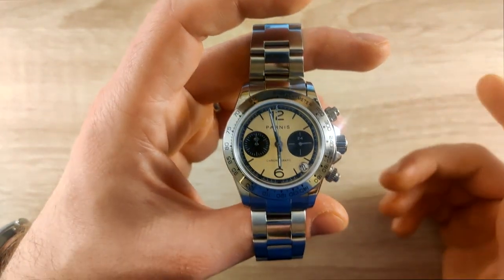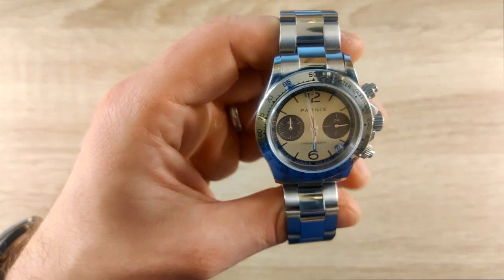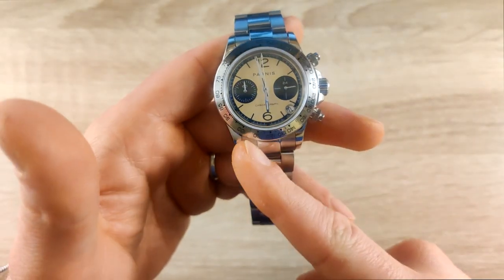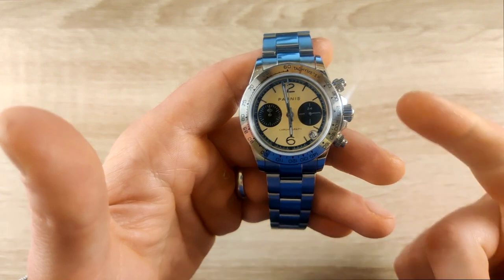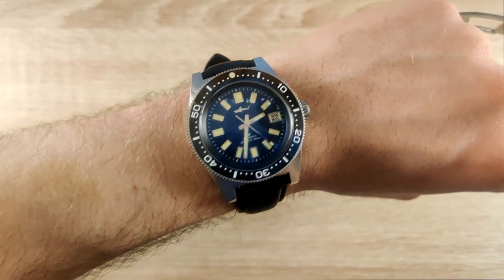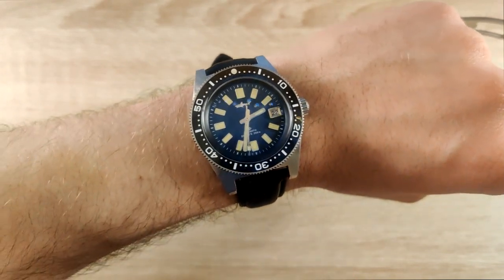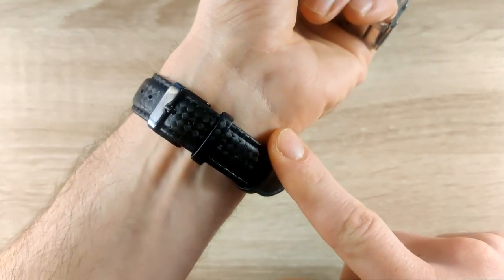Would I recommend it? Yes, 100%. Unlike some impulse buys I've regretted after two weeks, this one I immediately loved the moment I put it on. It looks really good on the wrist, it's not big, the dial is great, the specs — the mecha-quartz, the ceramic bezel, the date — all make it an excellent beater watch at this price point. I would definitely recommend it.